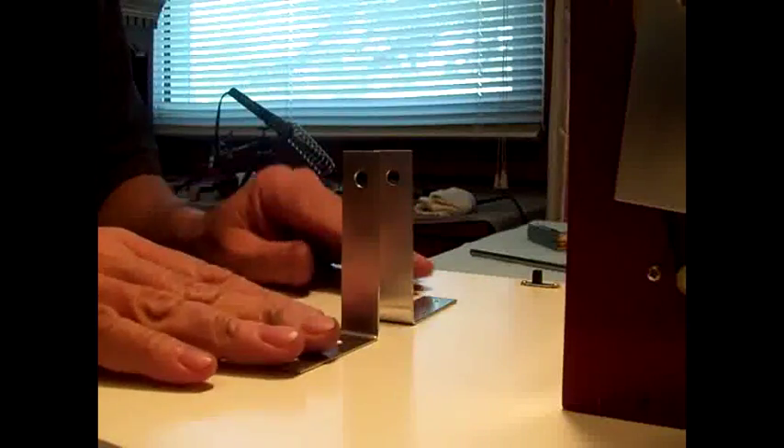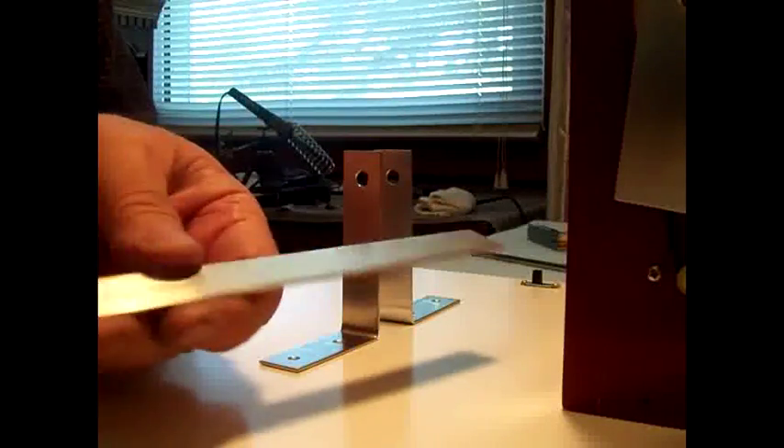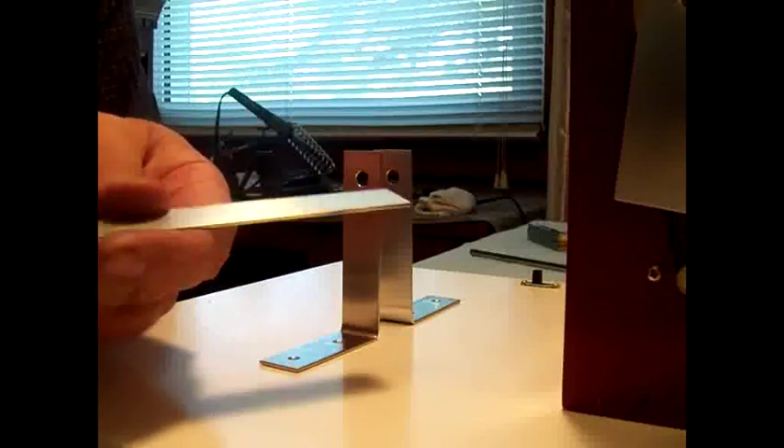I went ahead and made two brackets to hold the limiter shaft. I made the two brackets out of a piece of three-quarter inch wide, sixteenth inch thick aluminum that I had laying around.